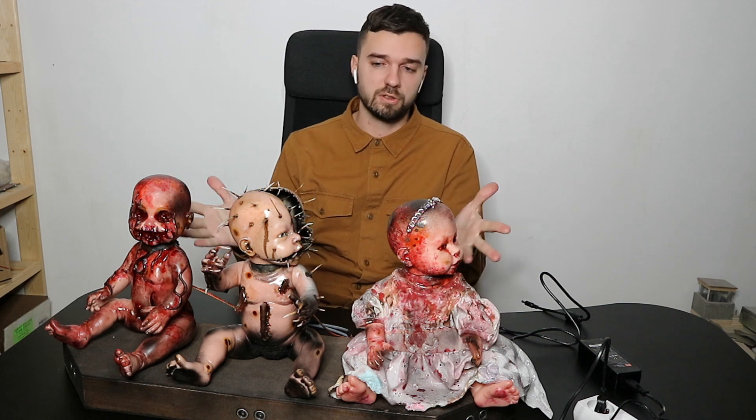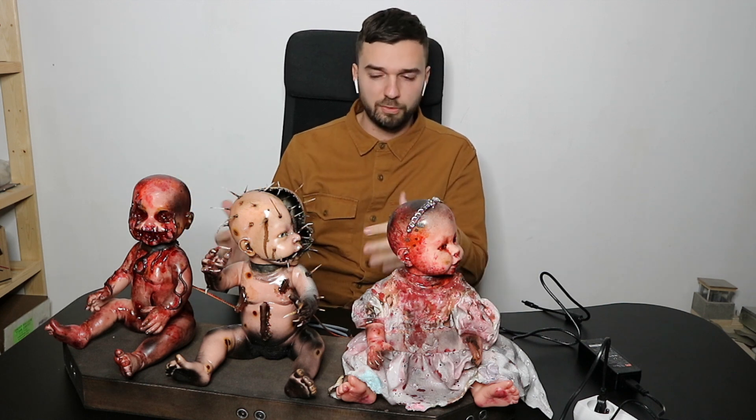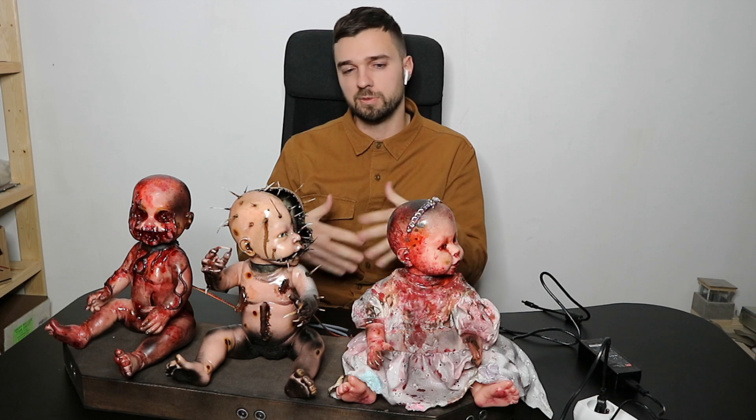First of all, it's not actually a puzzle — it's just a decorational thing, just something we use to scare the players.